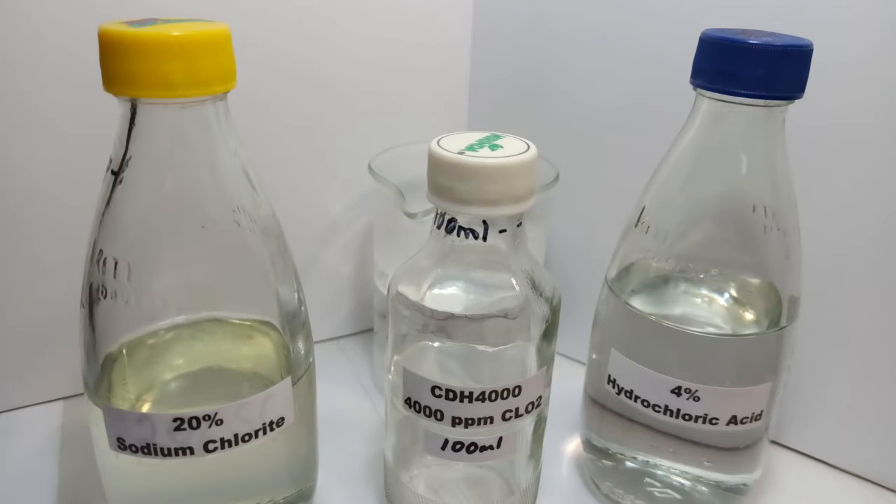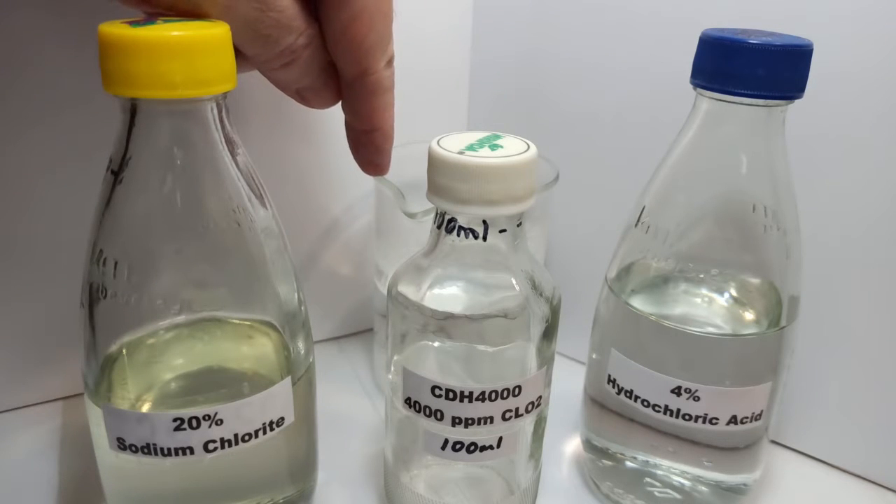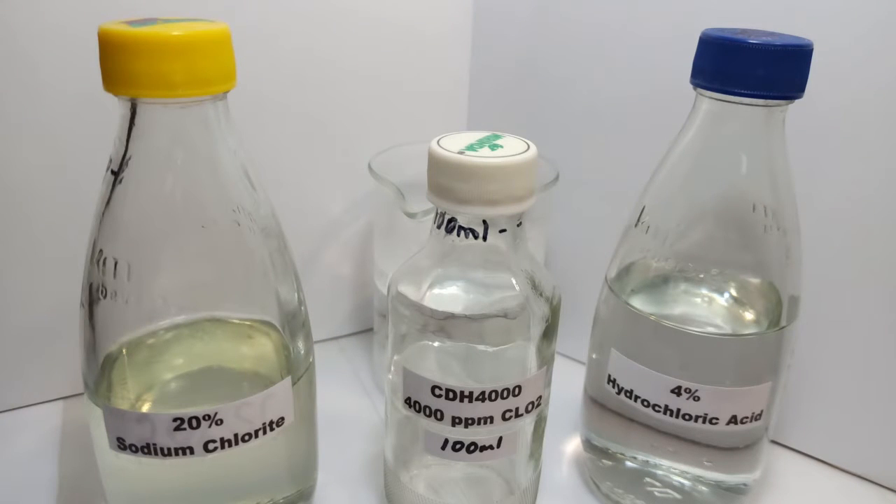What you're going to need is the following. First of all, you need a 100 milliliter bottle. I'm using hot water — about 80 to 90 degrees centigrade — but you can use cold water. I'm using hot water because it makes the process go a lot faster with the activation, and it's easier to see on the video. It'll happen pretty much immediately. And then 20% sodium chlorite and 4% hydrochloric acid. That's what you need to make 100 milliliters of CDH4000, which is 4,000 parts per million chlorine dioxide.